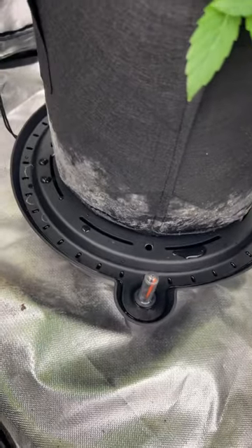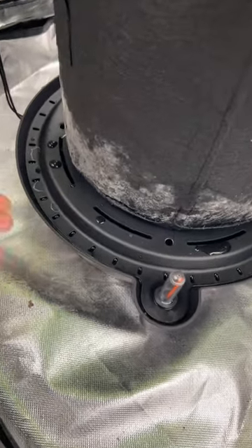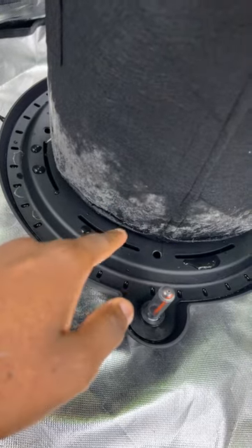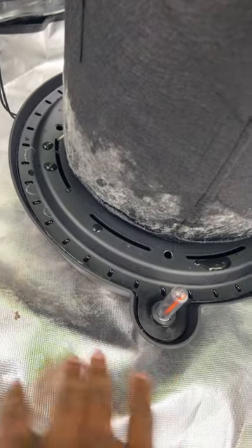Yo, what's going on? It's your boy Shadow back again with another YouTube short. This one is an update on AC Infinity self-watering pot bases. This is my second grow using this system — love it, 10 out of 10.